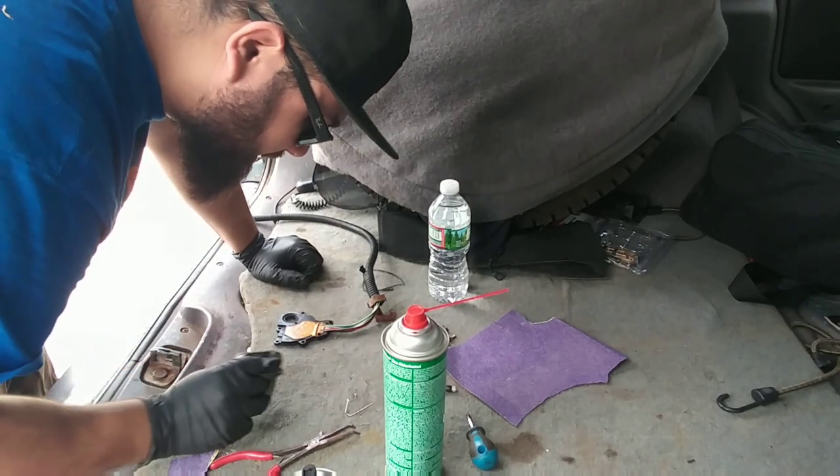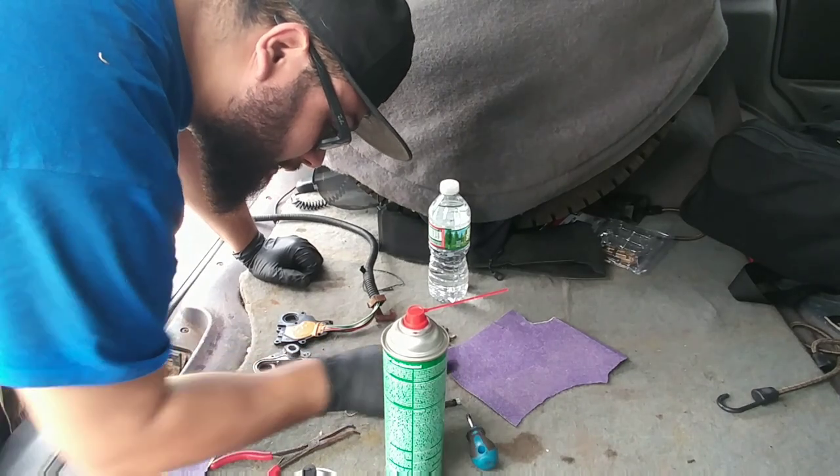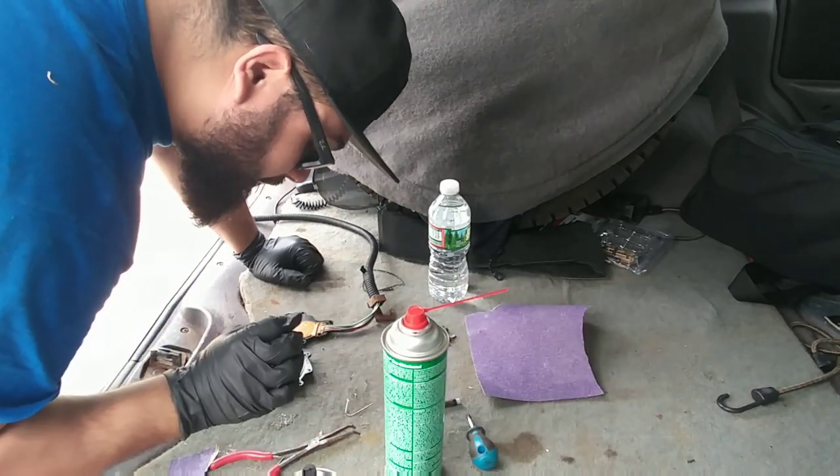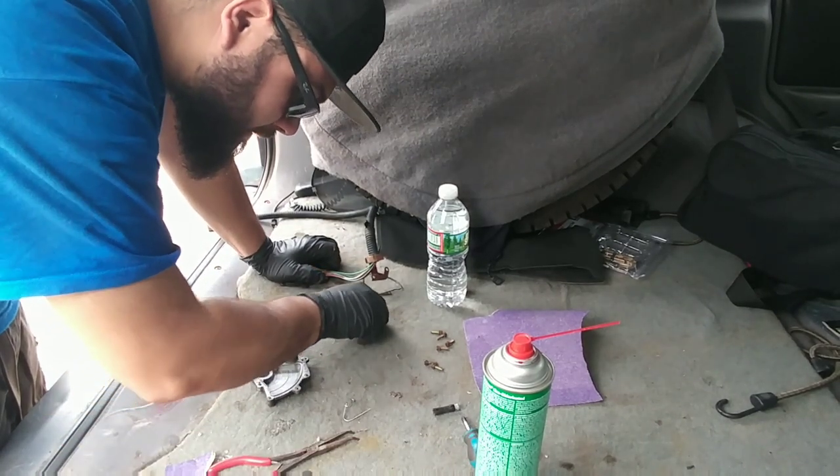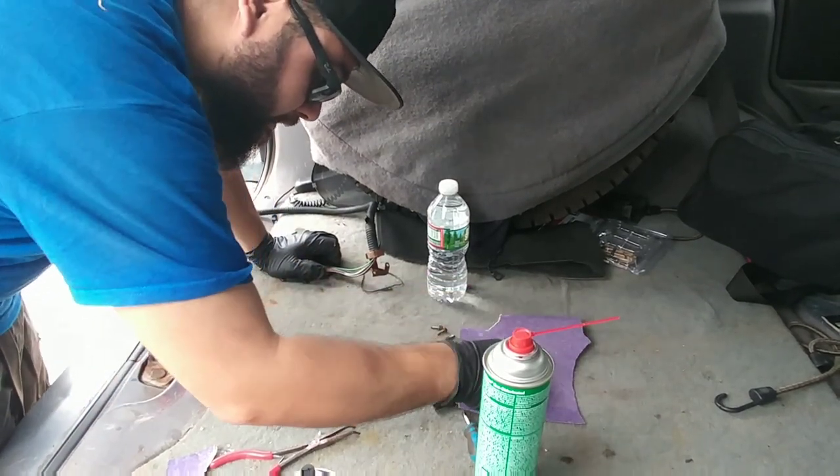I'm really scared about losing these little springs and I don't see them right now. I just moved them. There they are. Let's put those on here so I don't lose them again.